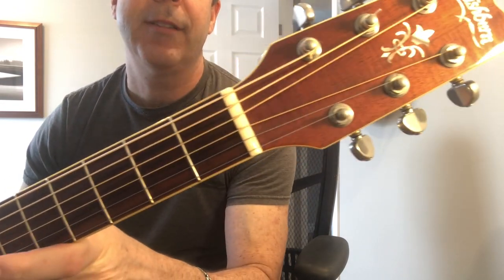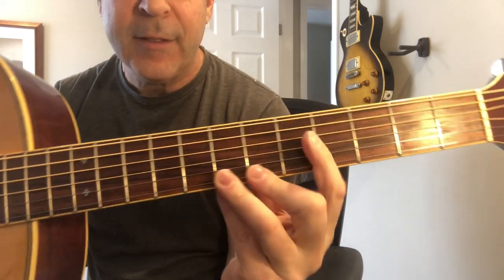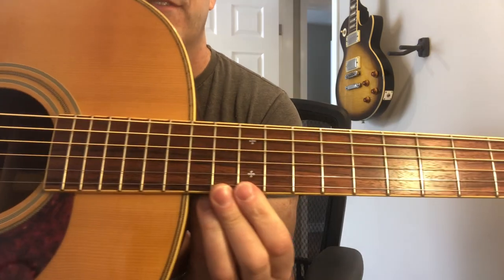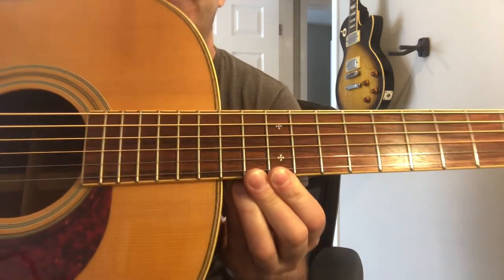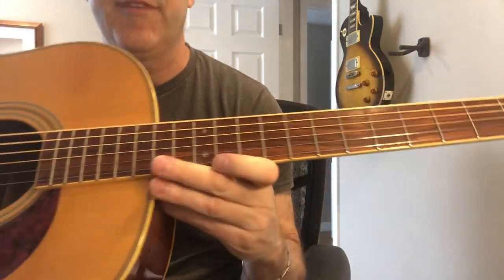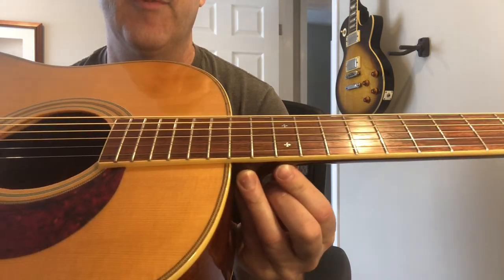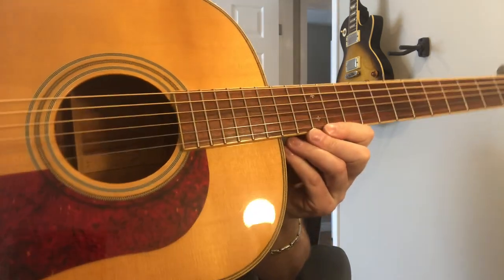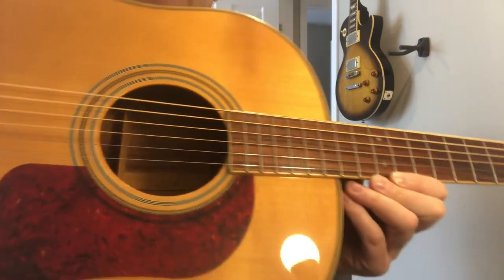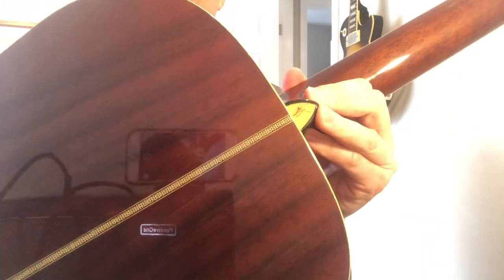Now this is a D27S, and as you can see this particular model has no dot inlays in the fingerboard. It just has the double snowflakes at the 12th fret, which is unusual. If you Google a D27S you'll see normally they have the dot inlays on the fingerboard, and most of them would not have binding on the fingerboard. But in '95 Washburn had this really nice series of guitars — I don't know if they had a name for it — but they come off much more vintage than the normal Washburn.